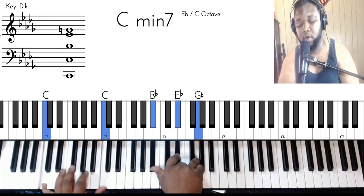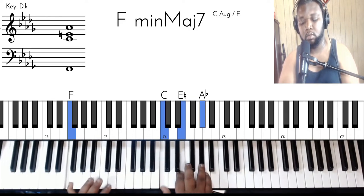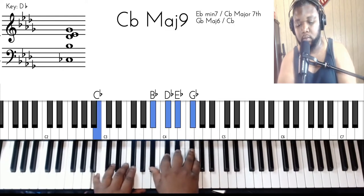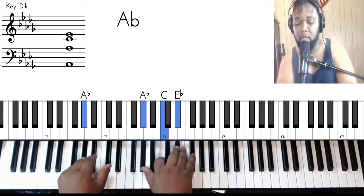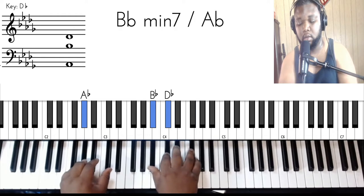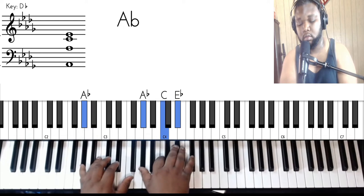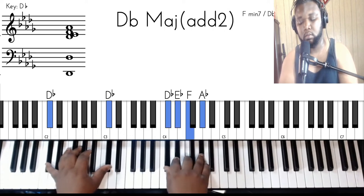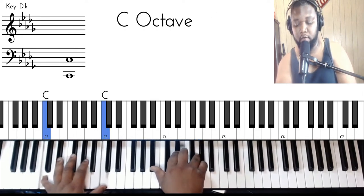And then we're going to do that little lick we did on F again — same thing. And this time, instead of doing that longer version, they just resolve it really fast. Real simple. So this is the start of the verse.